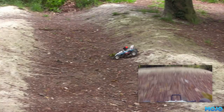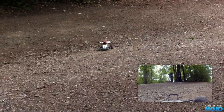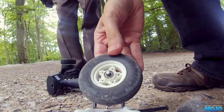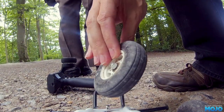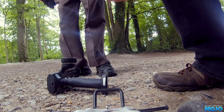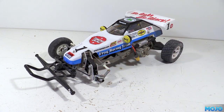Alright guys, welcome to RC Mojo. Last week when we were testing the tyres on the Frog, one of the front wheels fell off. Actually it was the axle, or spindle, that came away from the upright. Looking at it closely, it looks like it was just a press-fit spline, so there really wasn't that much holding it in. This week then, we're going to see if we can rebuild the upright and get the Frog running again.